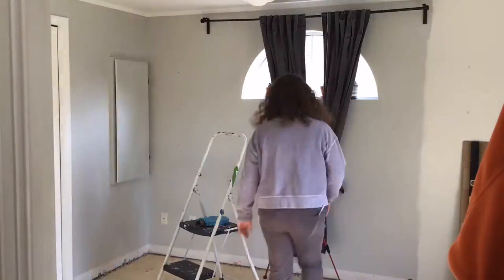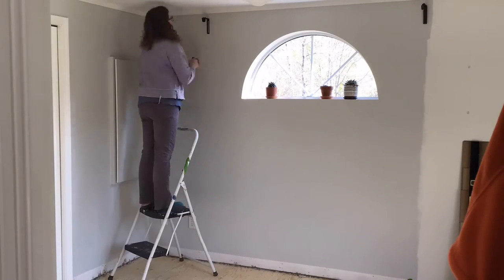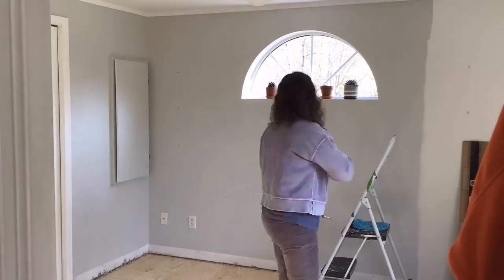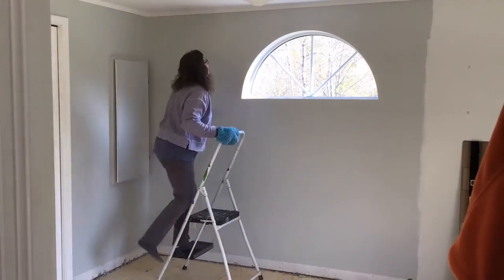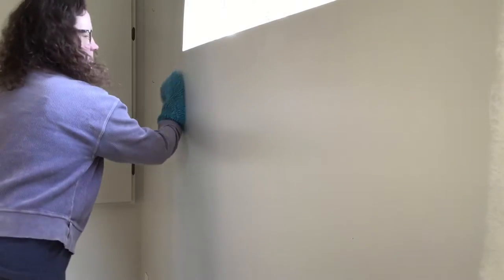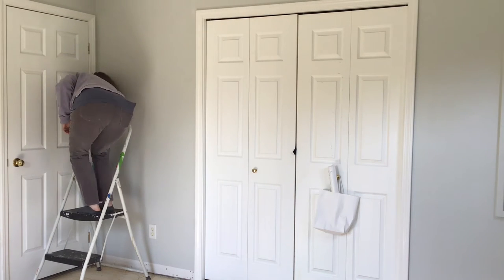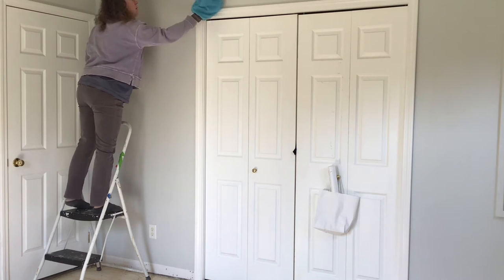Move furniture away from the surface that you're painting — either to the other side of the room or another room entirely — to give you plenty of room to work. Remove everything from the surface you're painting; for instance, if you're painting the walls, remove wall art, electric outlet covers, and curtain rods. Dust or clean the surface you're about to paint. I usually just dust to remove any cobwebs or debris that could get stuck in the paint. If there's obvious soiling, clean with soap and water and let it dry completely.